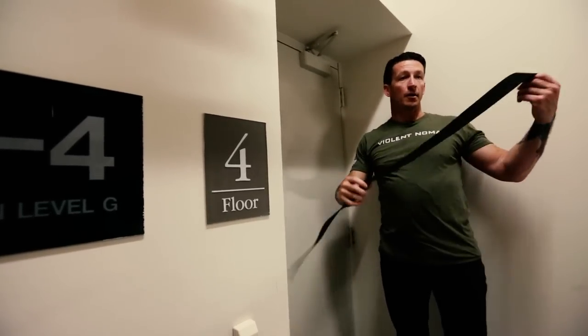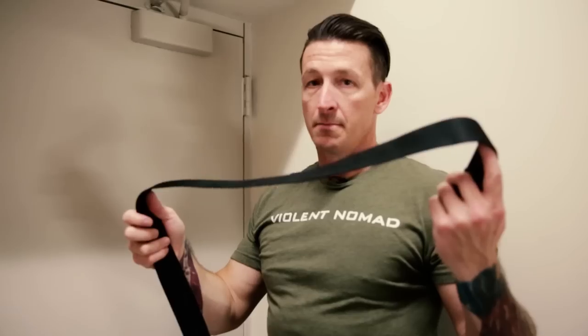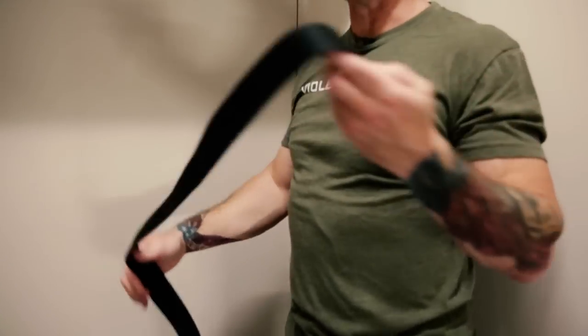Items that will do that are the belts off your waist, messenger bag straps, and purse straps. This is how you do it.